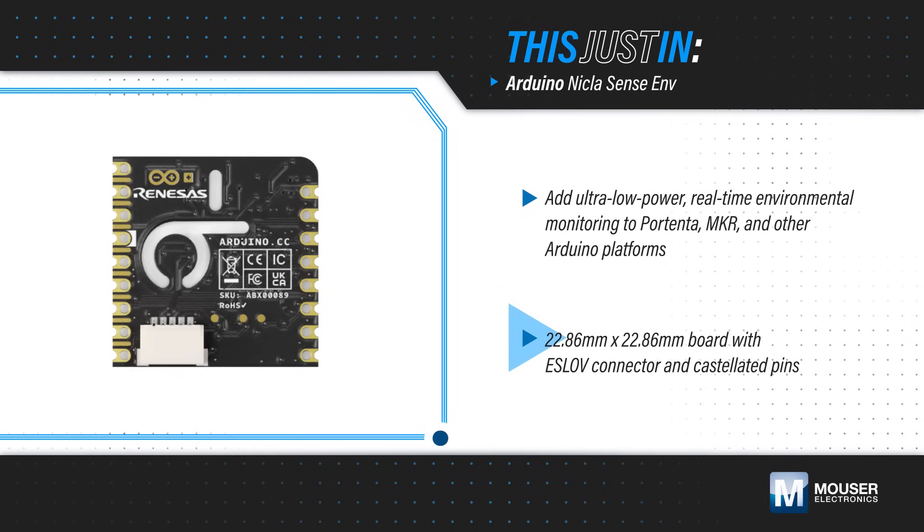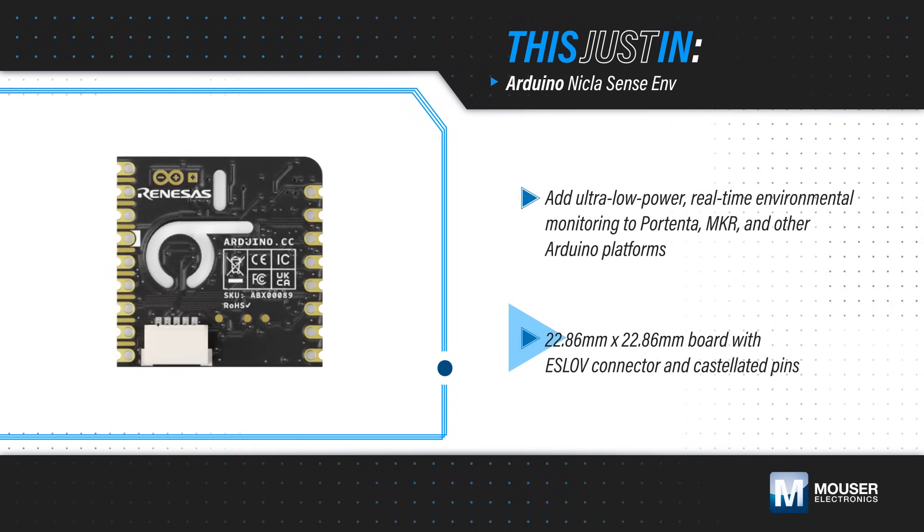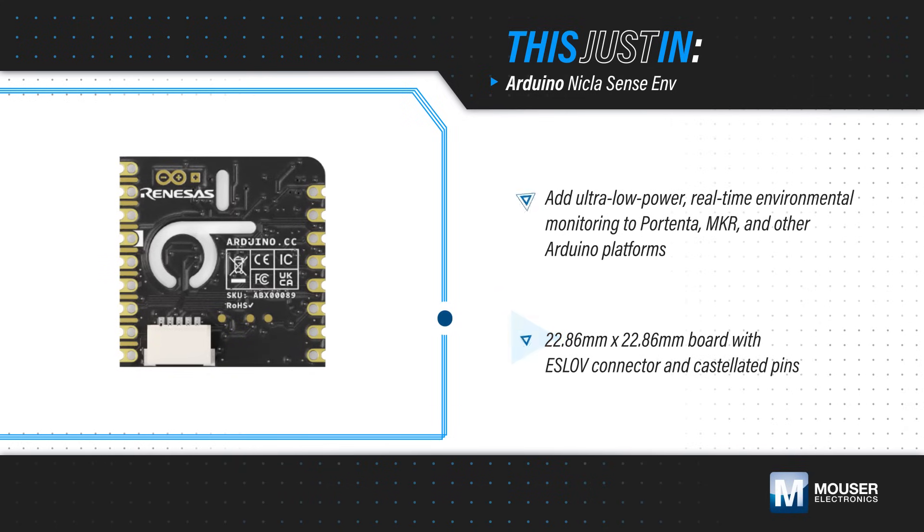The compact board features an ESLOV connector and castellated pins, providing multiple options for connecting to the board.